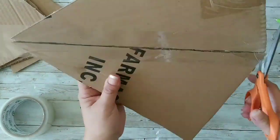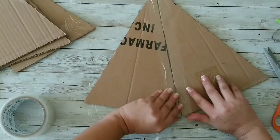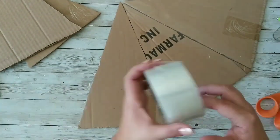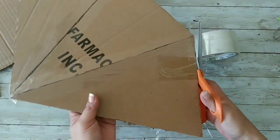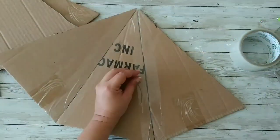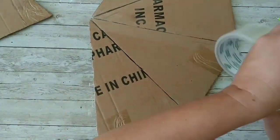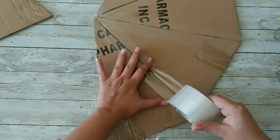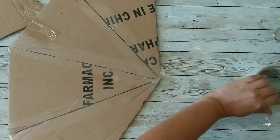We're gonna tape them together — no gluing involved, not yet. We're gonna tape them together like that, and tape those five triangles together except for the last corner. We want them to bend, that's why we are using tape on the inside of our piece.